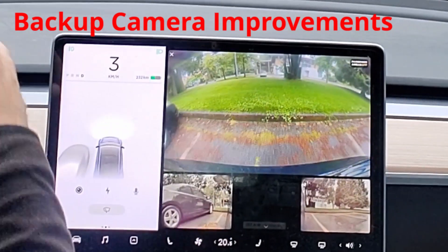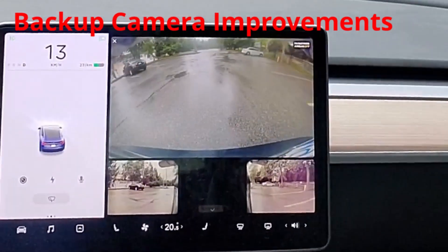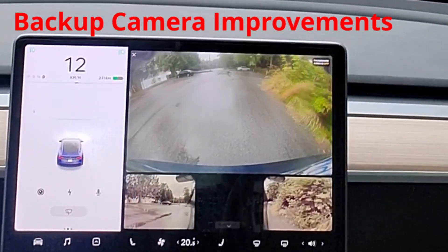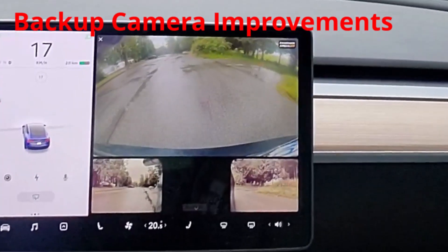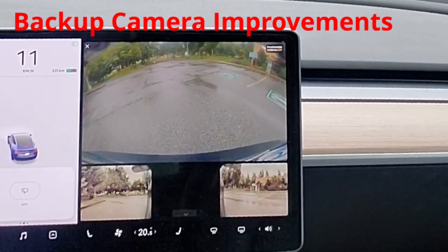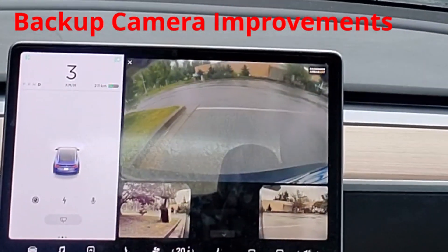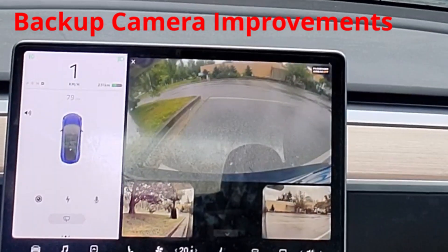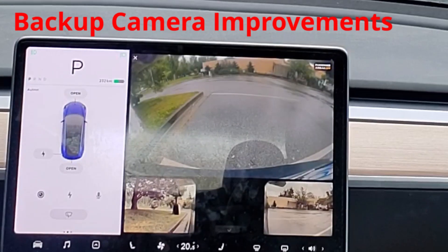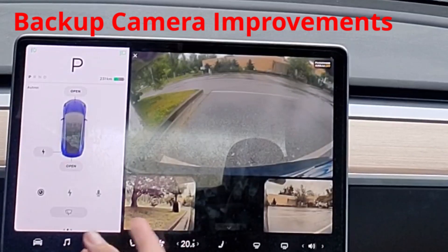Let's try this against a curb — it's the side of a bush. Okay, pretty good response. Let's go next to a piece of cement. So what is that? Pretty much exactly right. I'd say like eight inches. So pretty close, pretty good.